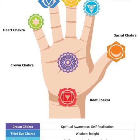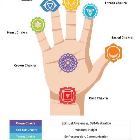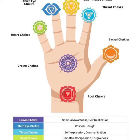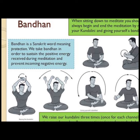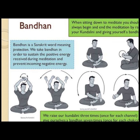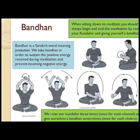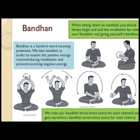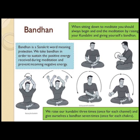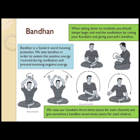You have to be in the state of nirvichara samadhi, that is thoughtless awareness. You have to calm down your thoughts and relax in the state of meditation. Try to feel vibrations flowing from one hand entering the other, entering in every chakra, and after 15-20 minutes take a bandhan, offer a namaskar to Srimataji, and then you can start with your regular day.